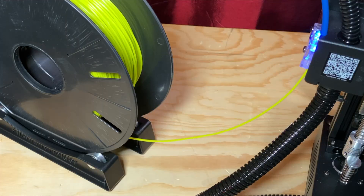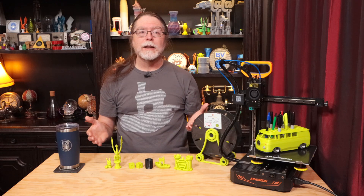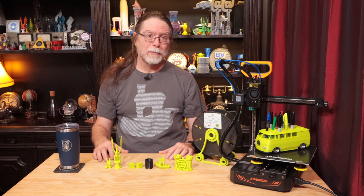When you reconnect the tubing, any excess filament will be pushed back through the tube toward the spool. If you're not ready to print yet, set the nozzle back to zero degrees. But if you are ready, select the file you want from the card and the printer will start printing.